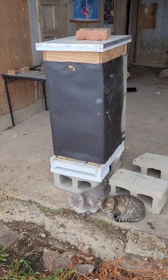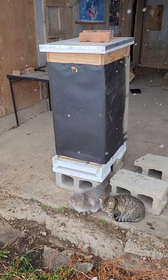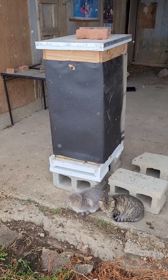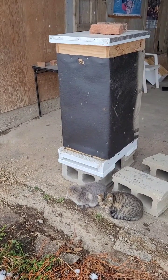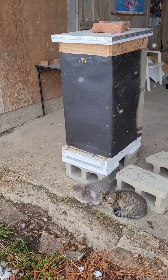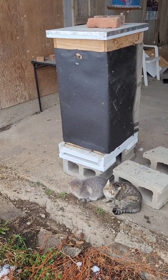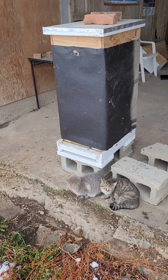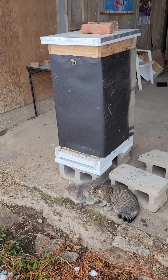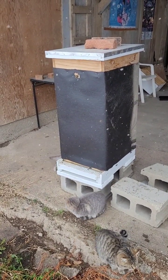That's how we winterize our hives, and we hope that's been helpful. Some of these things may not be necessary for you based on where you live — for us it's just because of the cold. We want to make sure our hives have the best possible chance for survival, and we're always looking for tips from other beekeepers on Instagram and other social media. If you have other tips, especially if you're in Ag Zone 5 or lower, let us know — we'd love to hear about it.